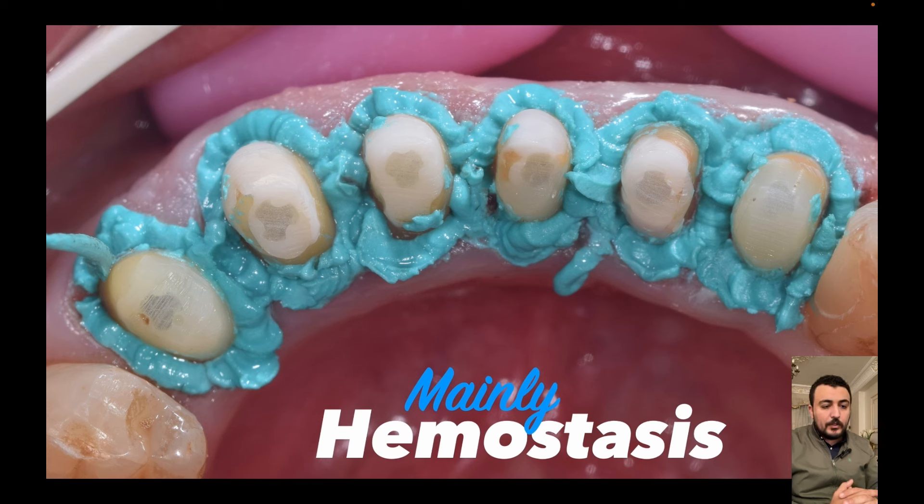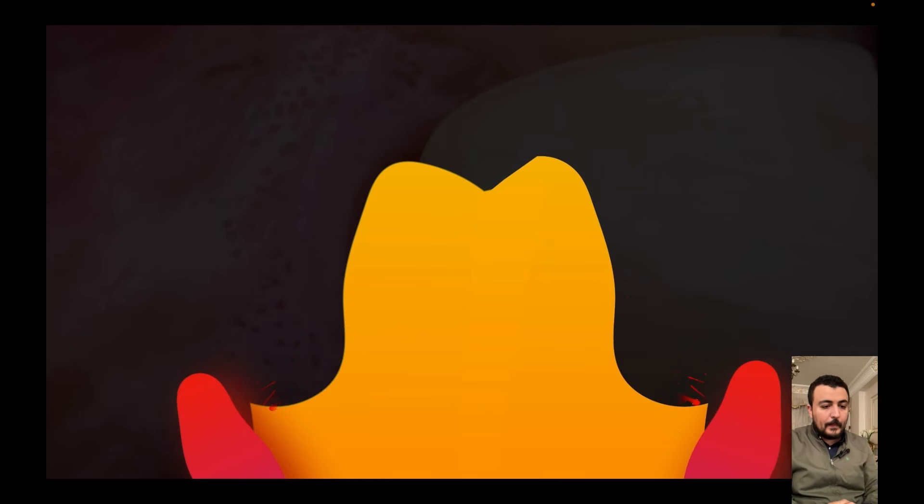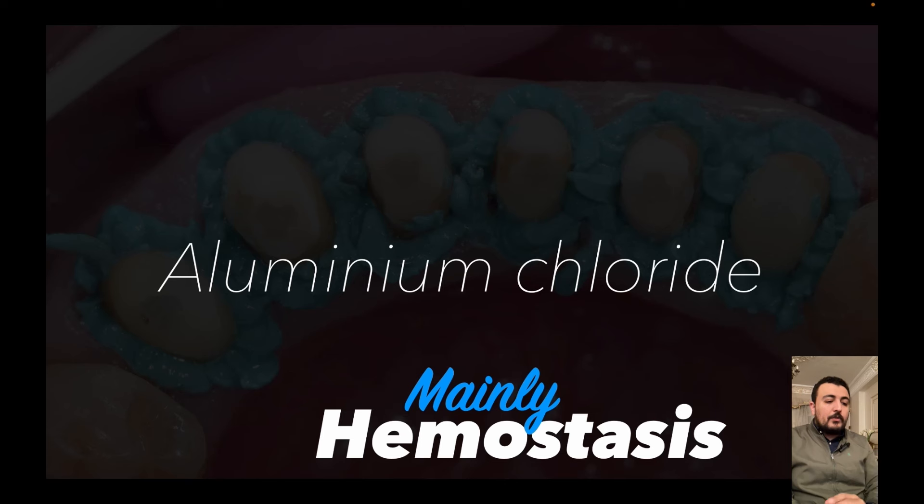So we are placing a single cord, then placing this retraction paste on top of the cord to achieve ideal retraction and ideal hemostasis. This retraction paste is mainly used for hemostasis due to the effect of aluminium chloride. Also, this material can cause little pressure, so it will not cause any trauma to the soft tissue, especially the very thin biotype gingival tissues.